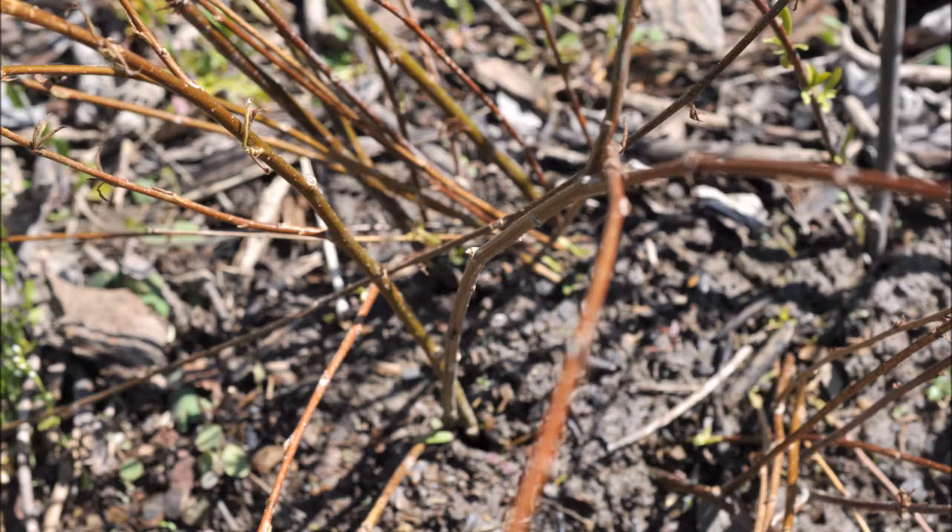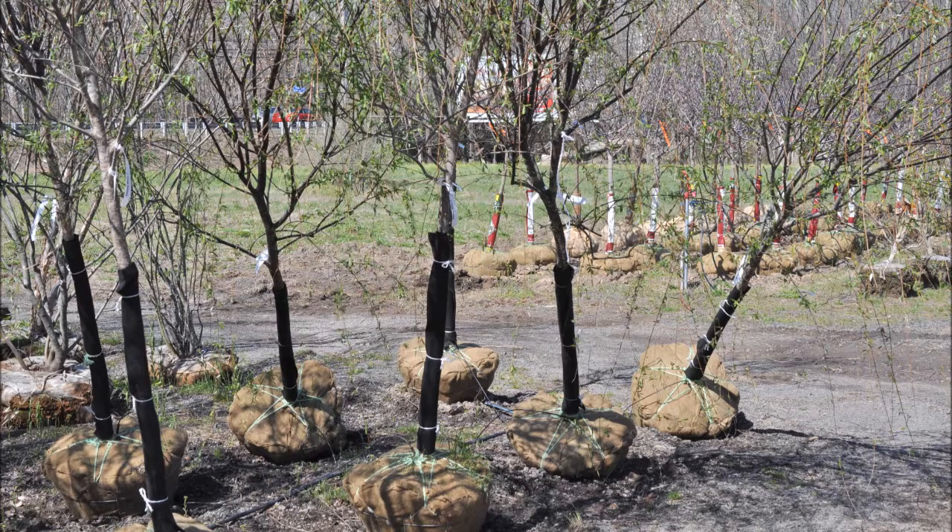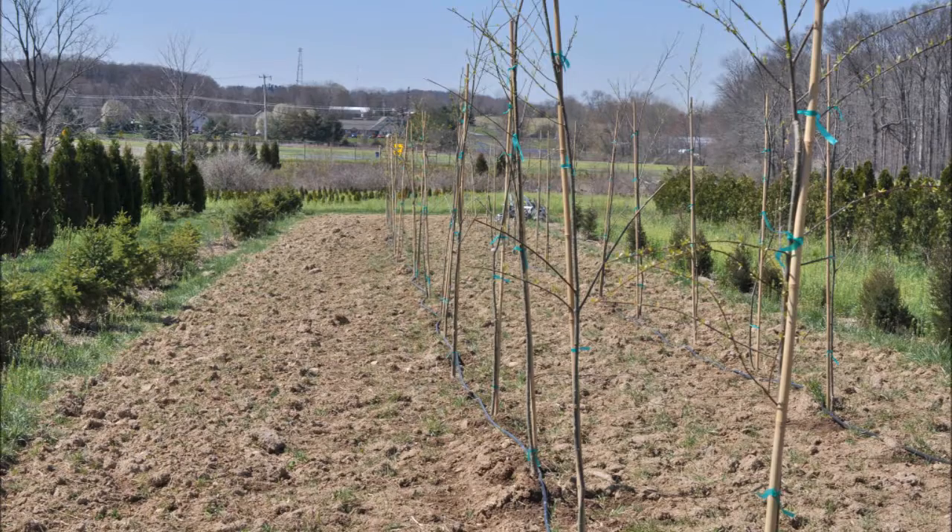Other trees that you can do just like that also include pussy willow. Some of the viburnums will grow like that too, and there are a host of other trees that you can root yourself. If you want more information on doing it, you can stop into our farm and we'd be glad to show you how we do our rooted cuttings. They're very easy to do and we do sell them too.